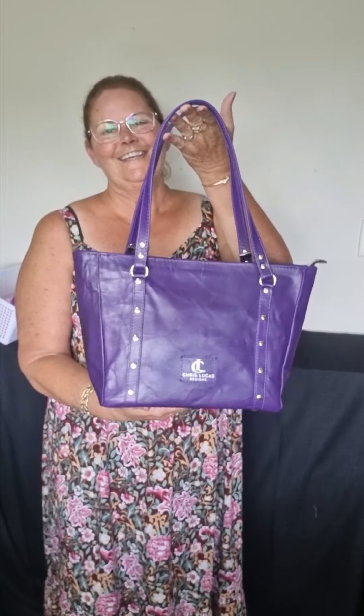Hello, it's Chris. I finally thought I'd better just get in and record this video and show you a look at the bag that I made for Nikki. So this is a purple leather that Nikki picked out. It's absolutely beautiful.